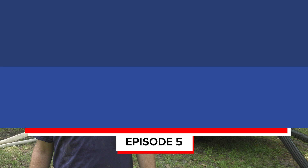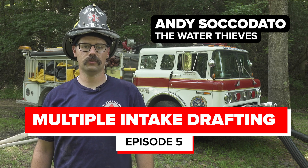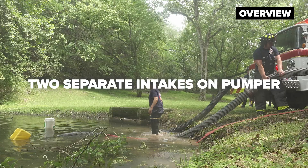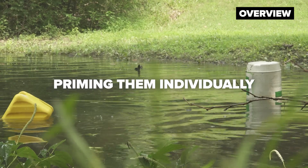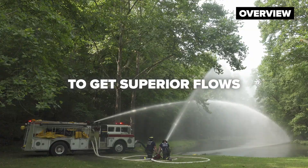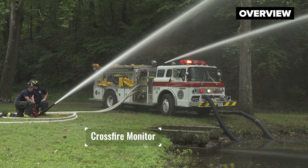The twin tube drafting configuration is the most efficient way to maximize your water supply in the rural environment. It involves utilizing two separate intakes on your pumper and priming them individually to achieve superior fire flows. As you can see on this pumper behind me, we have two intakes in the water that were primed separately using alternative drafting techniques.